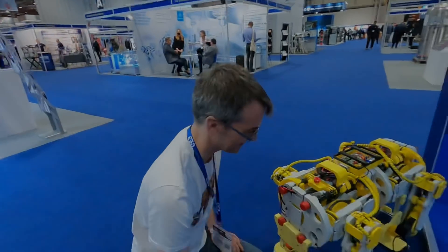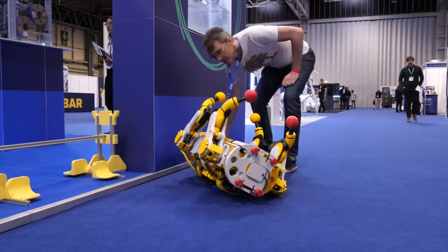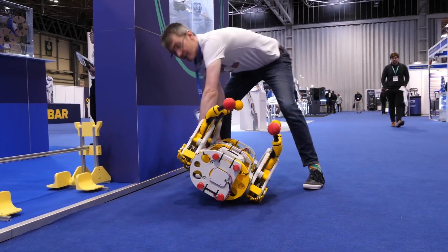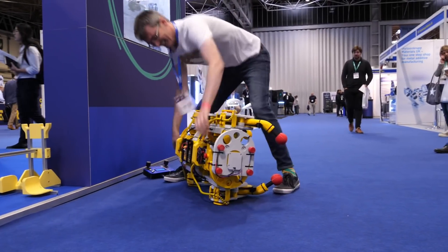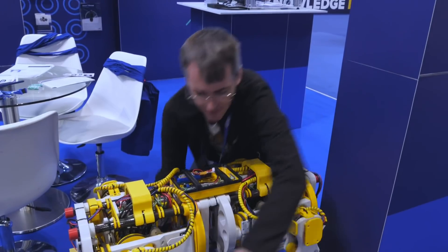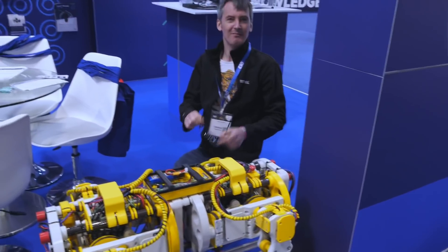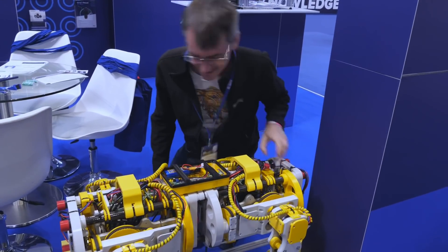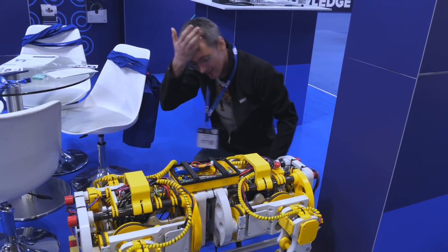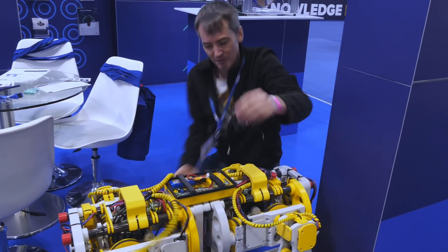Thank you very much, James. If you were ever in any doubt the robot revolution was imminent due to the mistreatment of robots by their human creators, watch what happened moments before this was shot. [Ow!] You'll be pleased to know I've got that on film. He probably wasn't pleased. Sorry James, I had to include it.